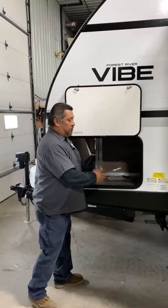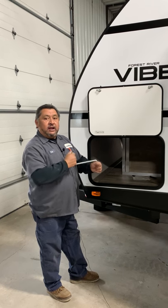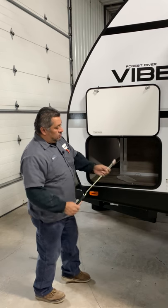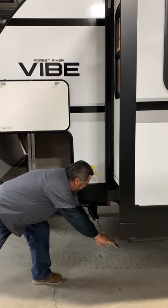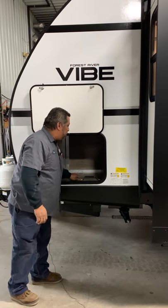On here you're going to have a crank. This crank is for your front jack if you had to manually crank it. This other one goes on your stabilizers so you can manually crank those down. All those tools should come with it.